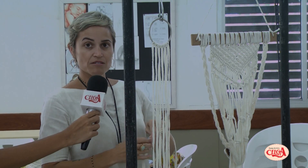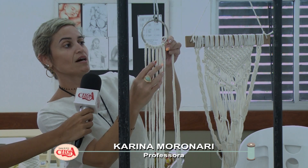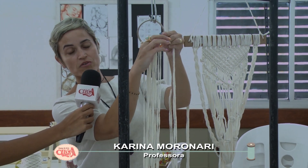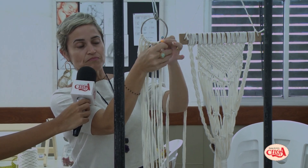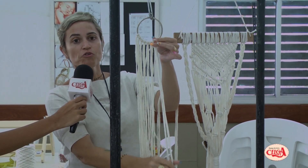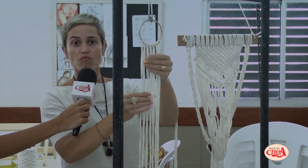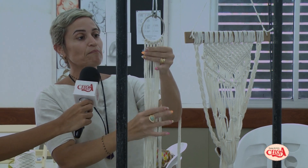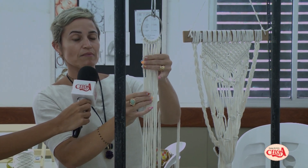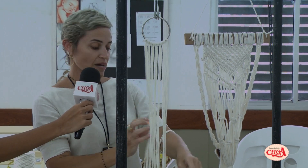Eu já conheço o Espaço Selga de alguns anos e sempre venho aqui aprender novas técnicas. Eu moro em São Mateus, norte do estado, então acaba ficando longe e meio fora de mão, mas com a oportunidade de fazer agora nas férias, eu sempre procuro fazer alguma coisa, sair da mesmice. Faço como terapia, gosto muito de fazer trabalhos manuais. O macramê sempre me encantou pela beleza dos trabalhos.